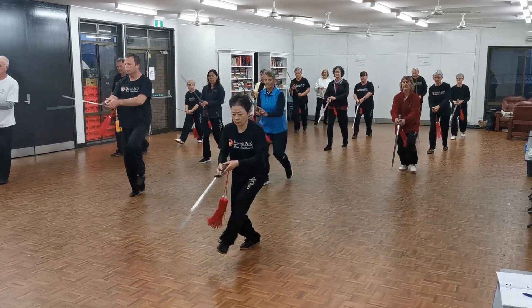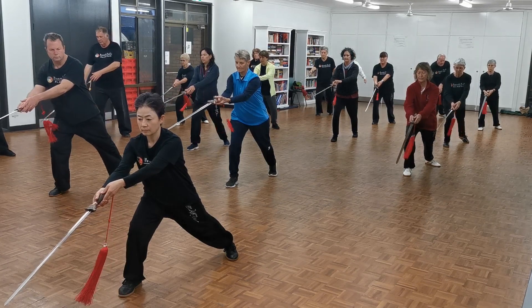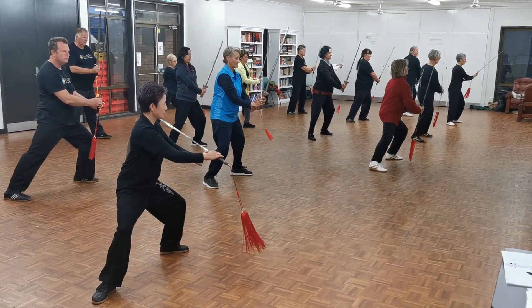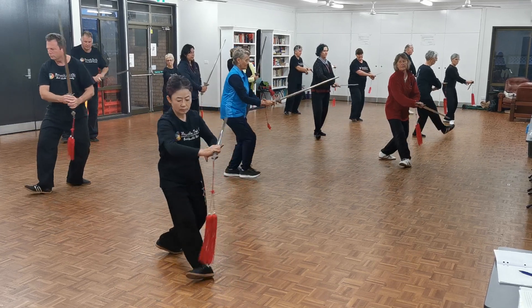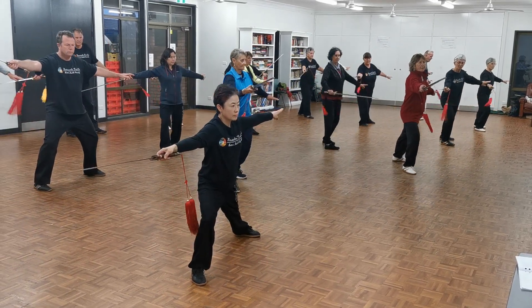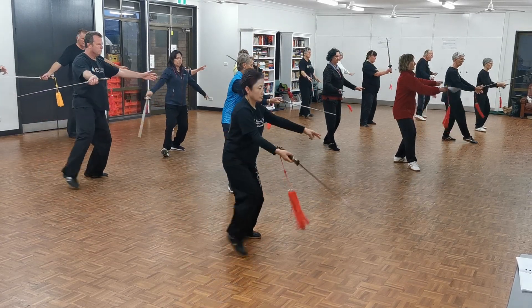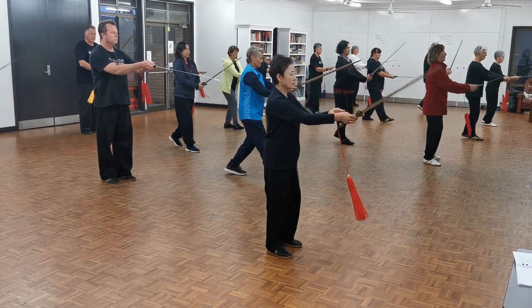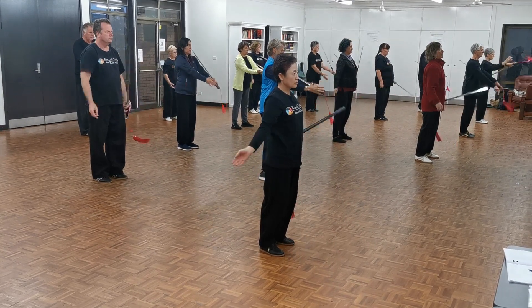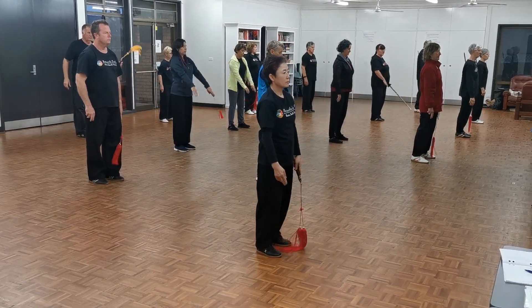And long steps. Okay. Close the form off. Turn. Yeah. Bring it in. That's wonderful.